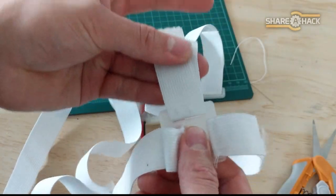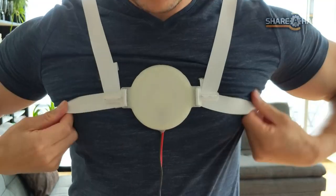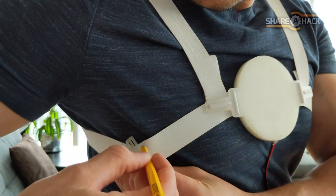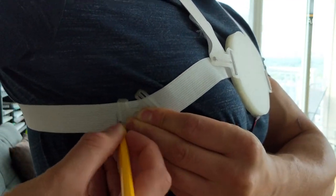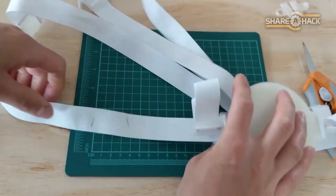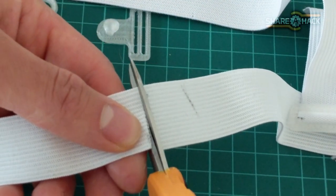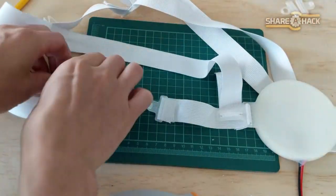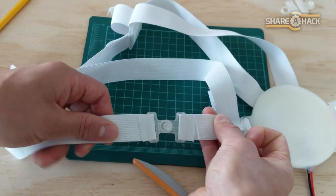Now that everything is secured, we're going to make a quick release to make the harness easier to put on and take off. Put on the harness and find a spot on the side strap to the right side of your chest — ideally under your armpit so the buckle doesn't show through your shirt. Mark the spot with a pencil, take off the harness, and find the buckle placement. Mark the center of where the buckle will connect and cut a line on that mark. Thread the loose ends of the side strap into their corresponding buckle connectors and sew those buckle loops shut.